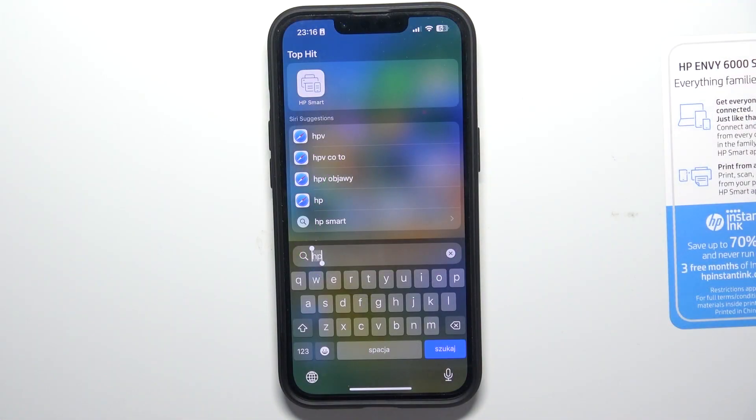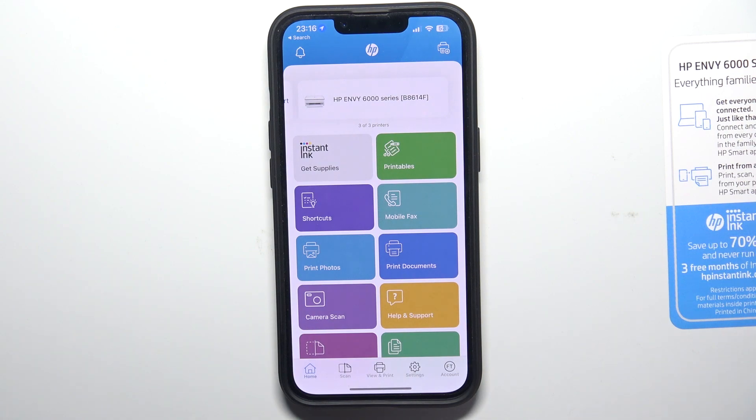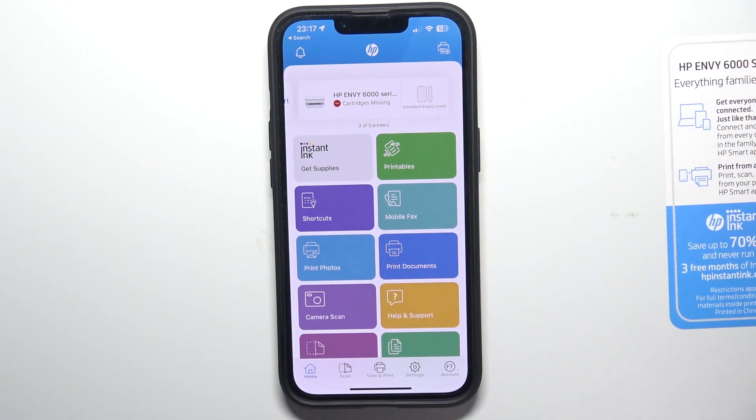If you have an Android or iOS device, you can download the HP Smart application from the App Store or Google Play. Then, it's very important — you need to log in to your account. Click account and log in.